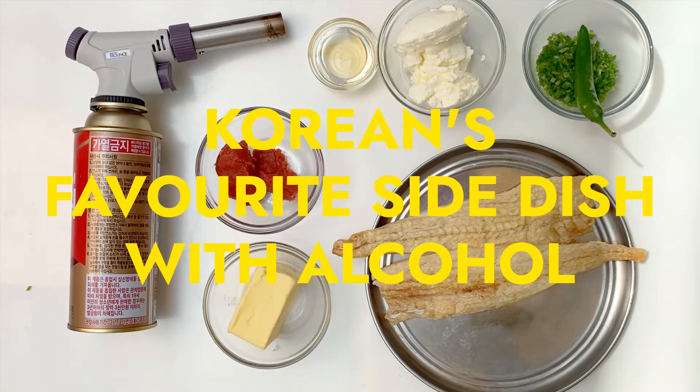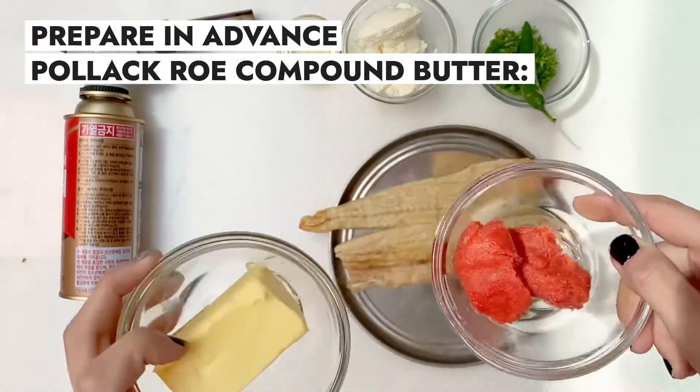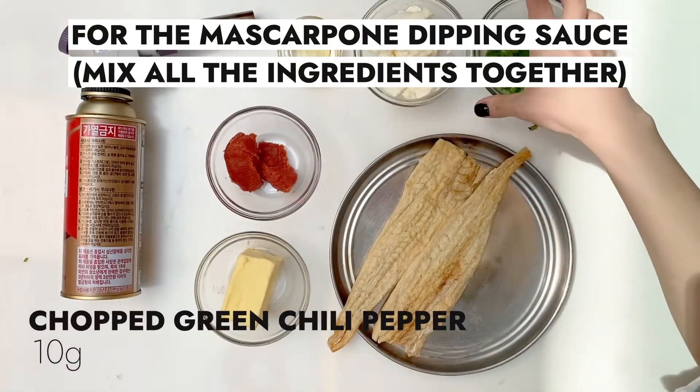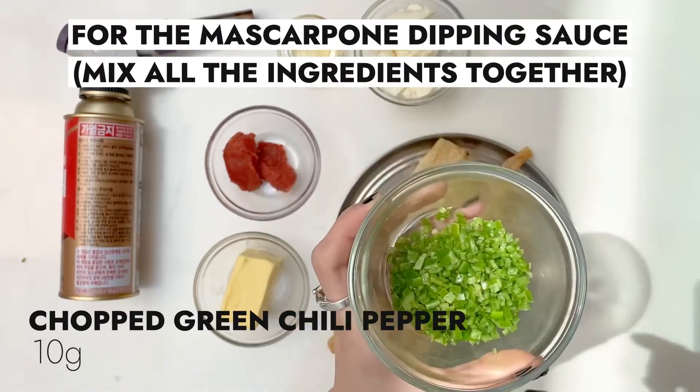Here are the ingredients. We have for the Pollock Roe compound butter, which you'll have to prepare the night before — just the butter and Pollock Roe. Then dried Pollock, the star of the dish. For the dipping sauce: mascarpone, chopped green chili pepper — this is the content of one chopped green chili pepper — and honey.